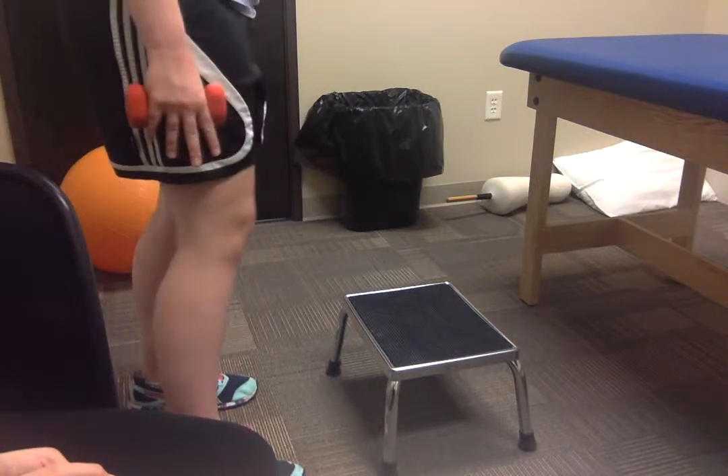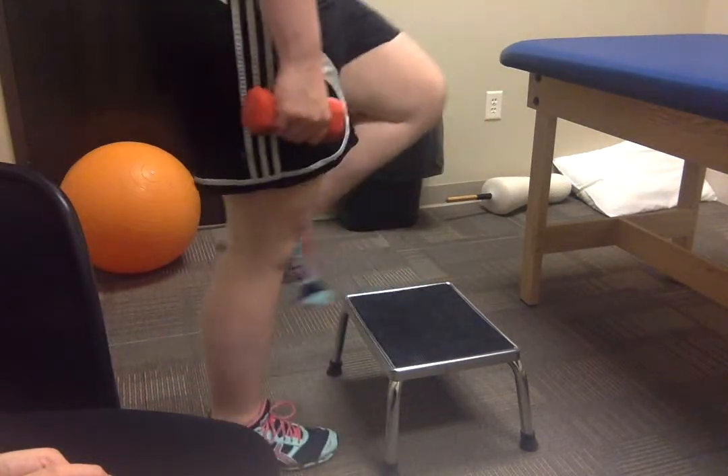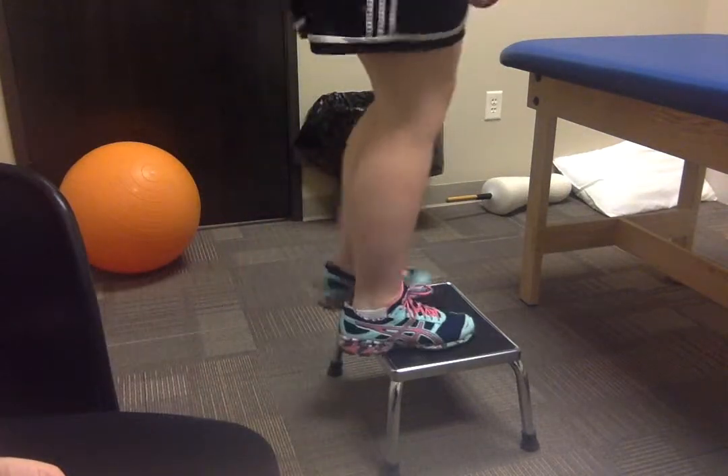As you can see, Manny has some weights in her hands. What she's going to do is just step up onto the platform with both legs and then step down. We're going to do three sets of 12 repetitions.